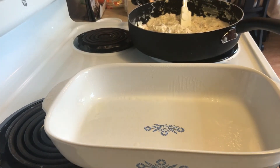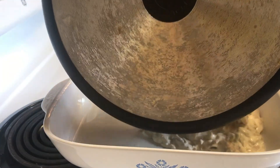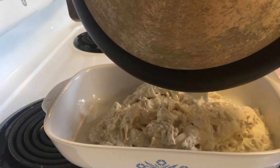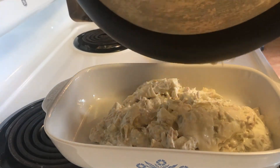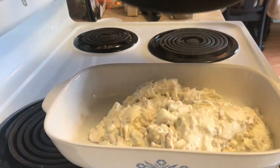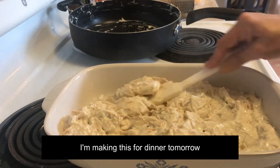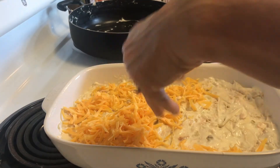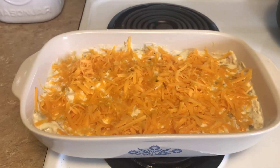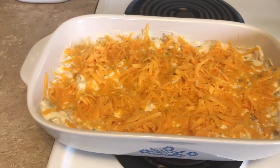I've got a casserole dish and I've sprayed it with some avocado oil. Now I'm going to pour it into the casserole dish. It's perfect for a make-ahead dinner because you can just let it cool, put it in the pan, set it in the refrigerator, and when you need to bake it just put it in the oven. I'll finish putting the cheese on here. You can always use that Mexican blend that they have in the grocery store — that will work too.